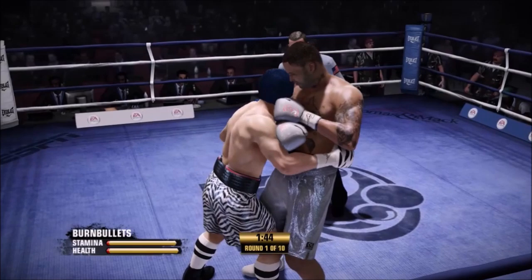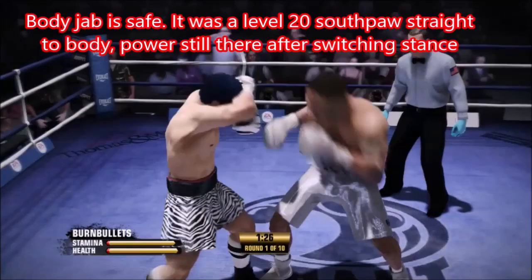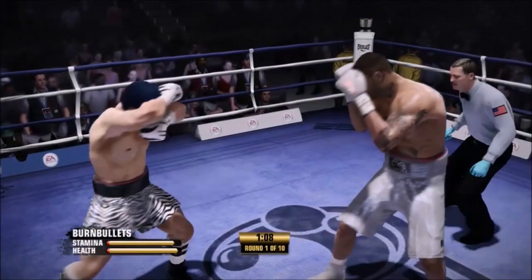We're going to slow the pace of this fight. We want the rounds to calculate — so the game says, hey, you missed all these punches. The guy in blue was pretty accurate, didn't throw a lot. They're going to give me back more stamina after the round, so after we get later in the fight I'm going to have way more stamina than him and be able to knock him out easy. But the main thing is getting there — and to get there, we cannot get hit with those step-back straights.